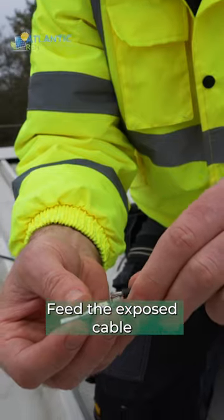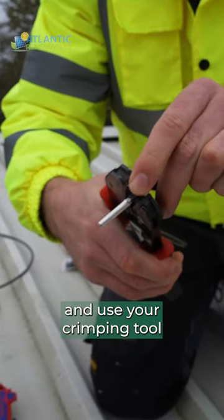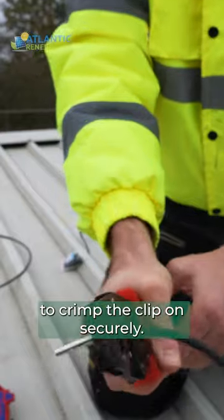Feed the exposed cable into the MC4 connector clip and use your crimping tool to crimp the clip on securely.